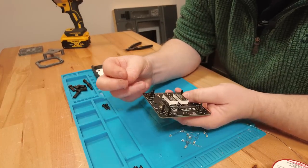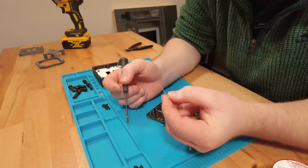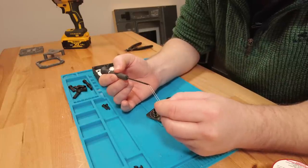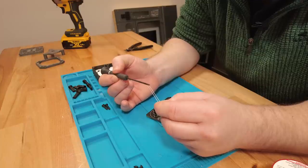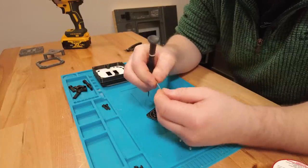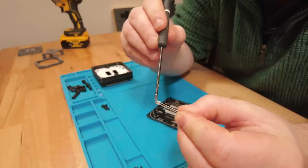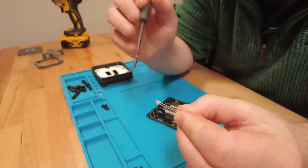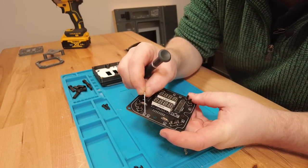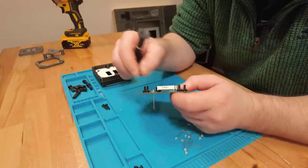Next up we've got our LEDs — 3mm flat-top ones. These LEDs are polarity sensitive. One leg is longer than the other — the long leg is the anode, the short leg is the cathode. There's also a flat on the unit to identify the cathode, and that's what the flat marking is showing on the board. Short leg towards the flat — there's one.